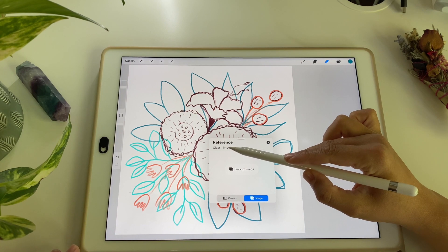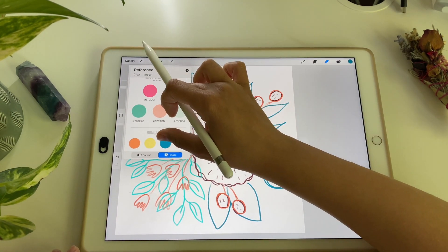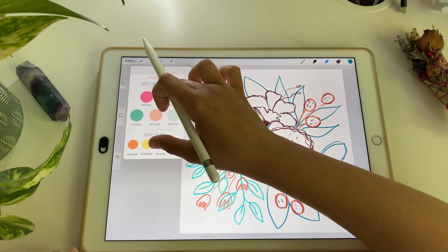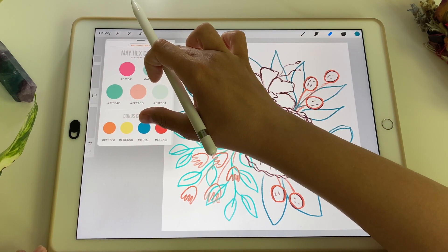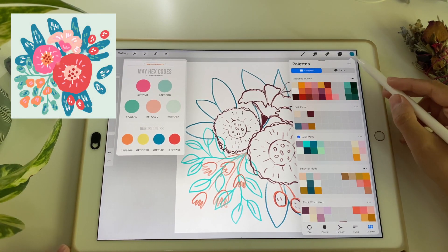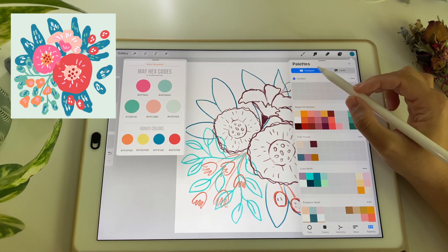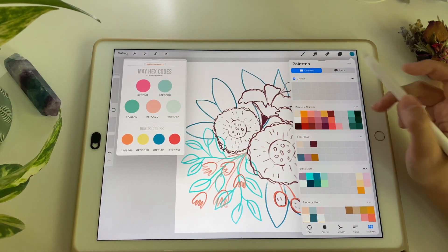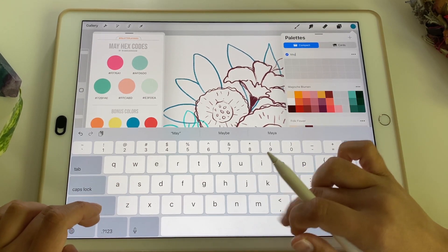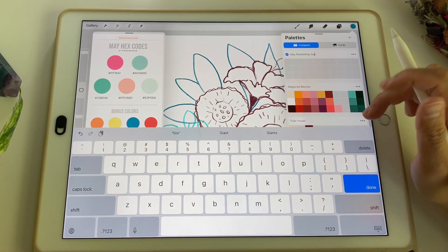If the image isn't uploaded yet, choose your image — if it's saved in your camera roll, just go to import. This is the color palette I screenshot from Gia; she has a special hashtag called 'palette play 2022.' From that, I will manually set up my color palette in Procreate because I like to save those palettes for future reference. I go to my color palettes in the color section, hit the plus sign, and create a palette by picking colors with my finger. I rename this palette 'may palette play gia' so I know it comes from her.